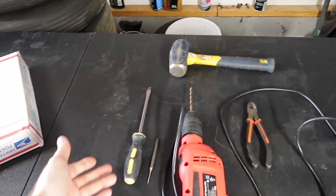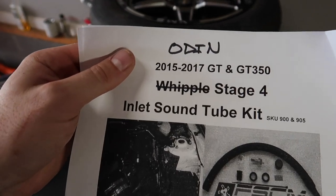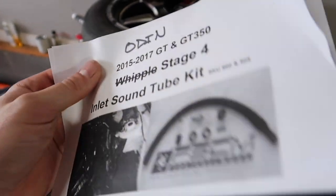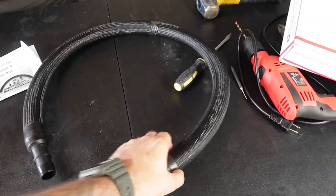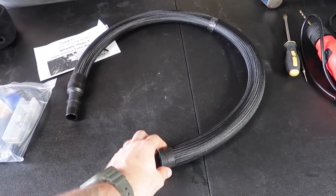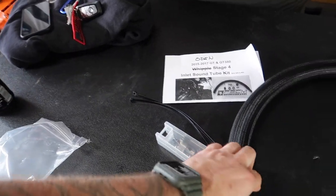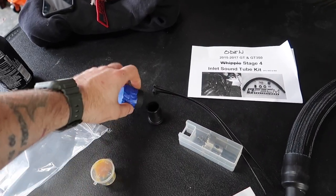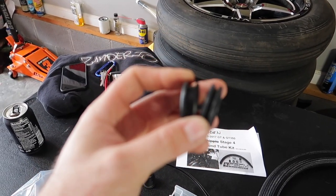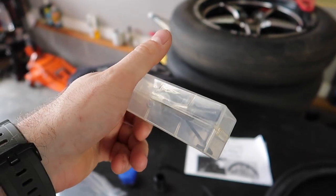We're going to need basic handheld tools — some cutters, random stuff, and a drill because we are going to be tapping into the firewall. We got some instructions. I crossed out 'Whipple' and put 'Odin' — so this has not been done yet. An Odin with a sound tube mod. Sean sent me a hose, a little longer than I need so we can cut it to fit. We've got some grommets — the skinny one is for the intake, the fatter one is for the firewall.